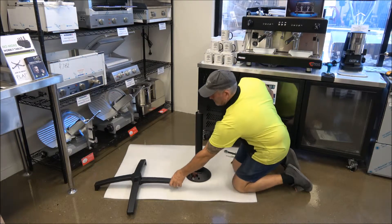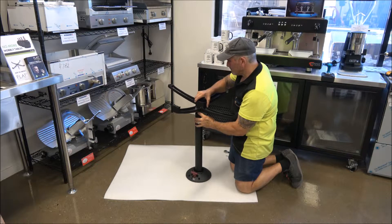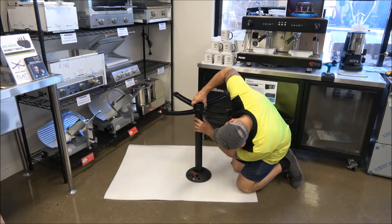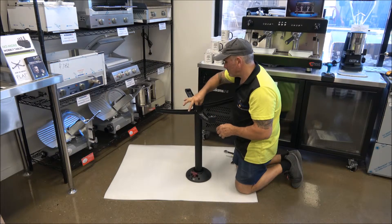Step four: unscrew the bolt from the exposed steel centre rod and place the base over the end, threading the rod through the provided hole. Twist until it clicks into place, then screw the bolt into place.